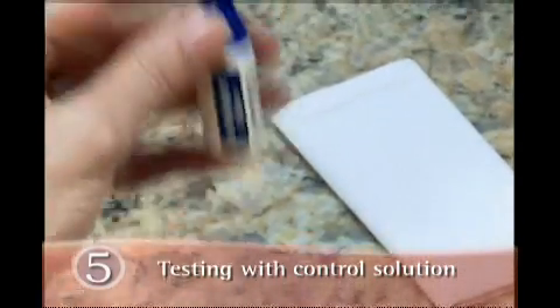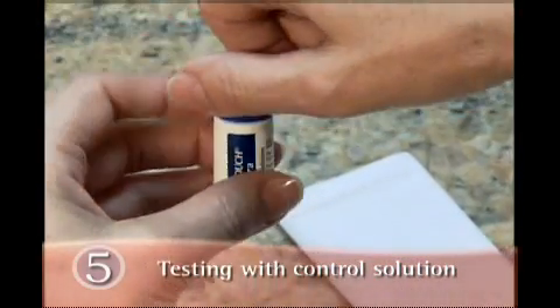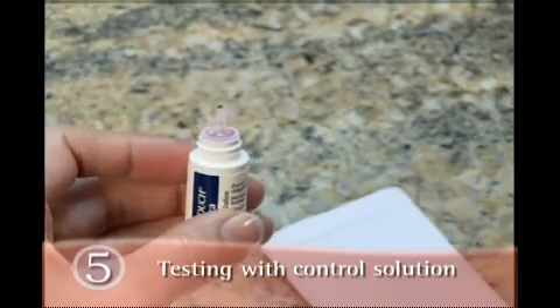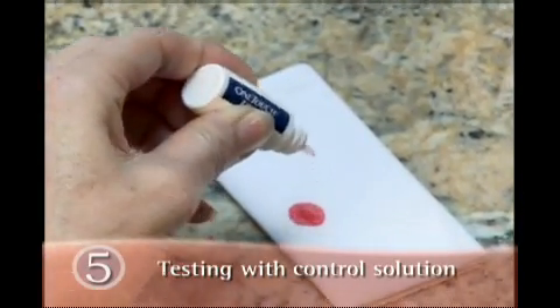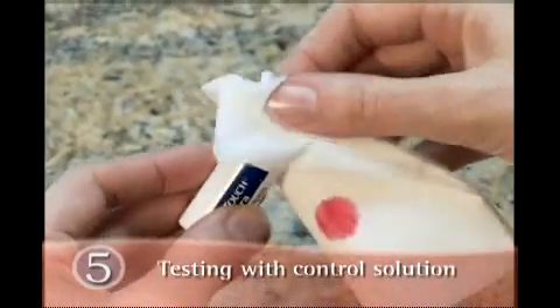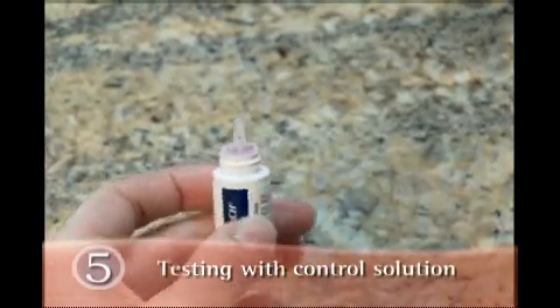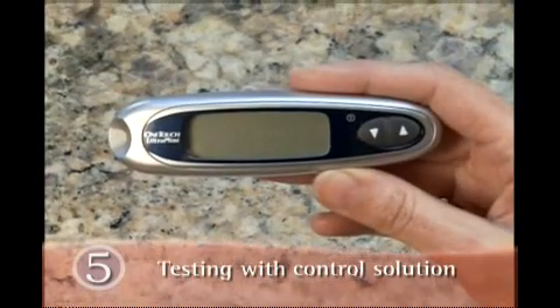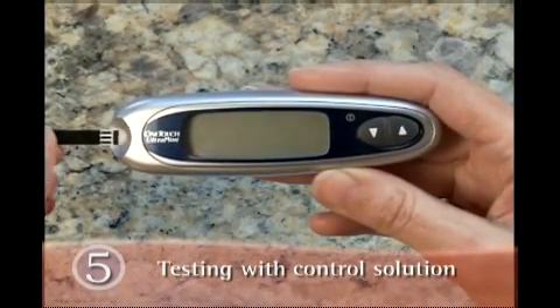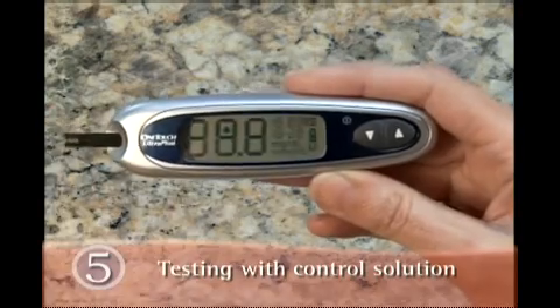Begin by shaking the control solution vial. Remove the cap and squeeze the vial to discard the first drop. Then wipe the vial tip with a clean tissue or cloth. Insert a test strip just as you do for a blood glucose test, with the three contact bars facing you.